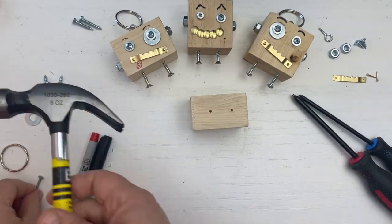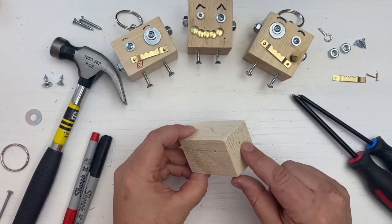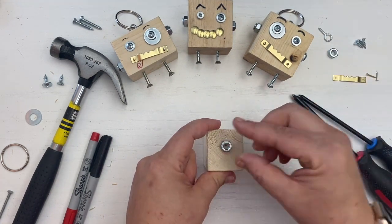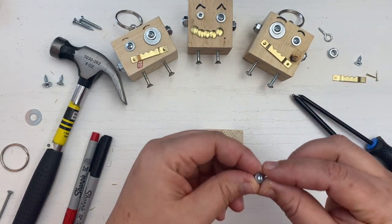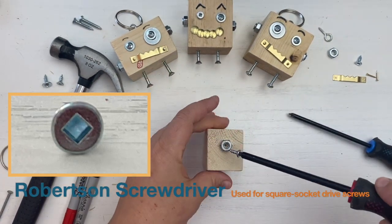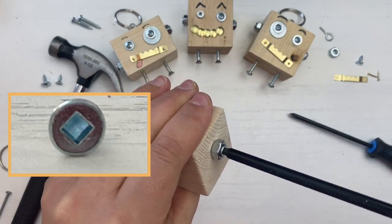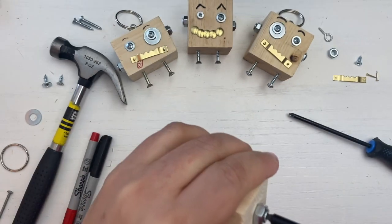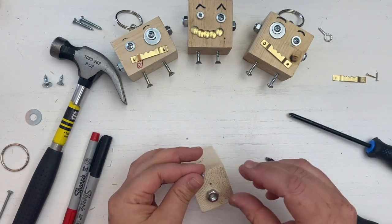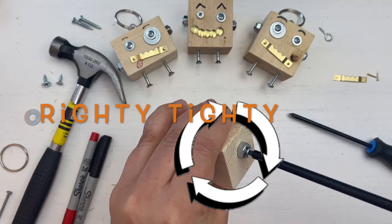After you have all of your guidance holes made for your eyes, antenna, ears, and legs, it's time to start assembling your blockbot. Let's start with the ears. Place a bolt over one of your blockbot's ear guidance holes and fasten the bolt using a small screw. The screw I am using has a square socket drive and requires me to use a Robertson screwdriver. Turn your screwdriver right clockwise when tightening your screws.